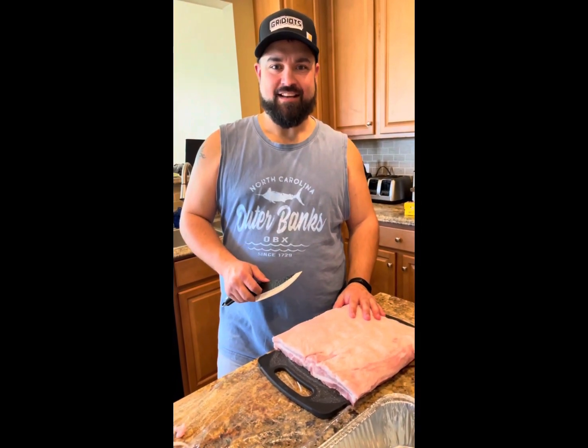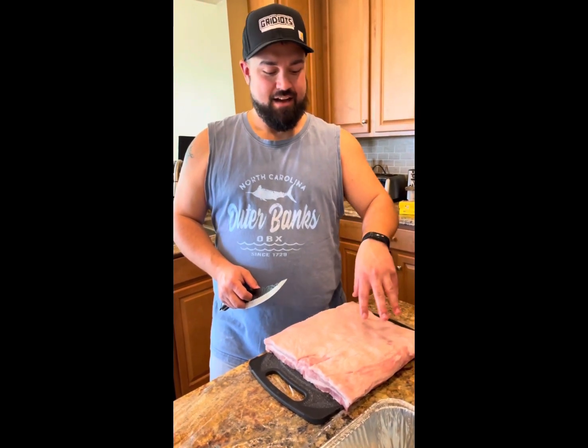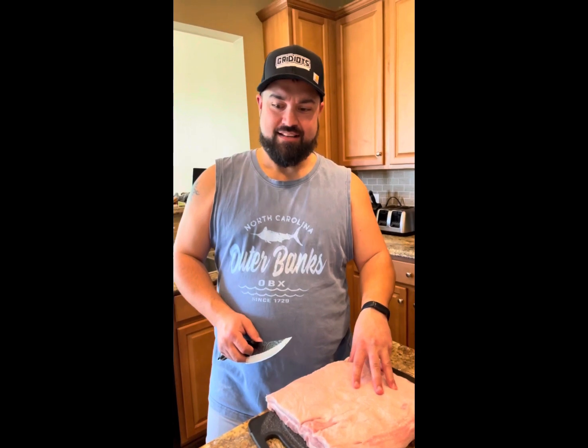Hey guys, welcome to Grittys TV, I'm Ryan. Today we're going to do a couple different things — we're going to do a half of pork belly, make some pork belly burnt ends, and we've got a couple of pork butts here that we're going to smoke up for my daughter's communion tomorrow.